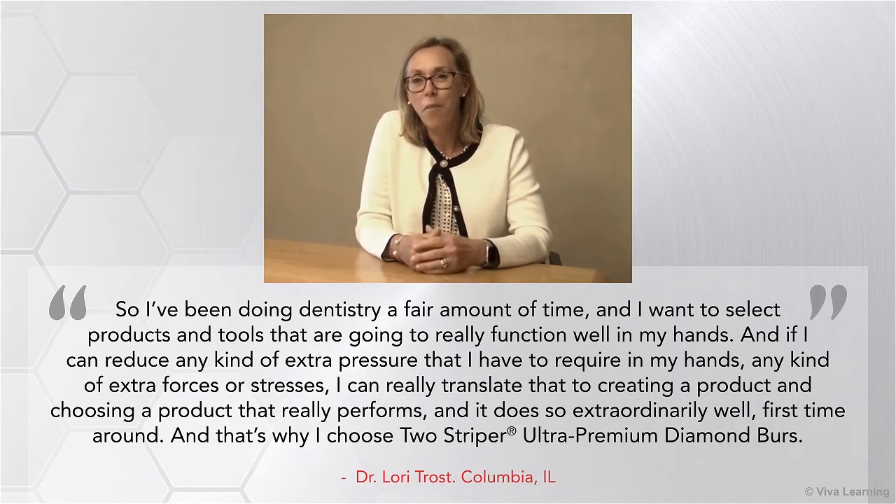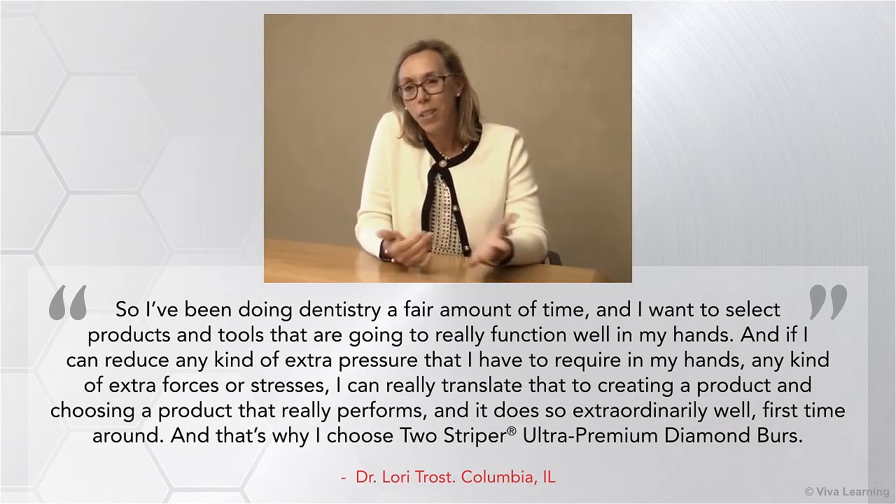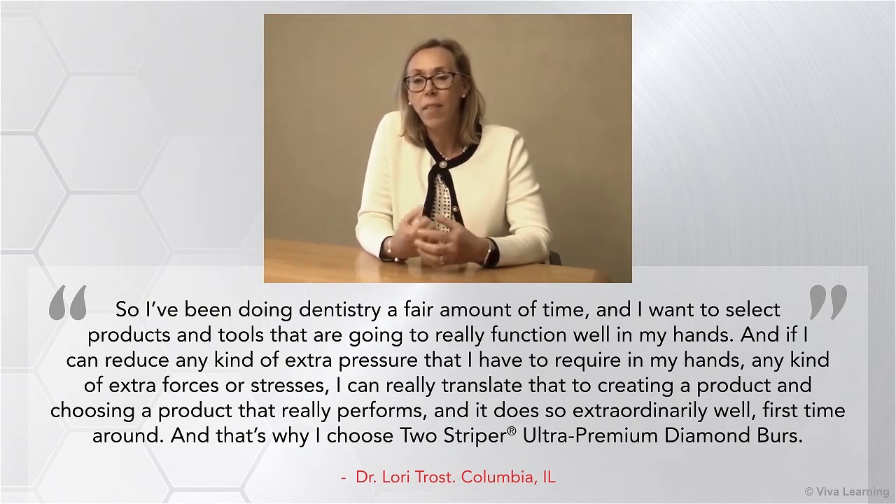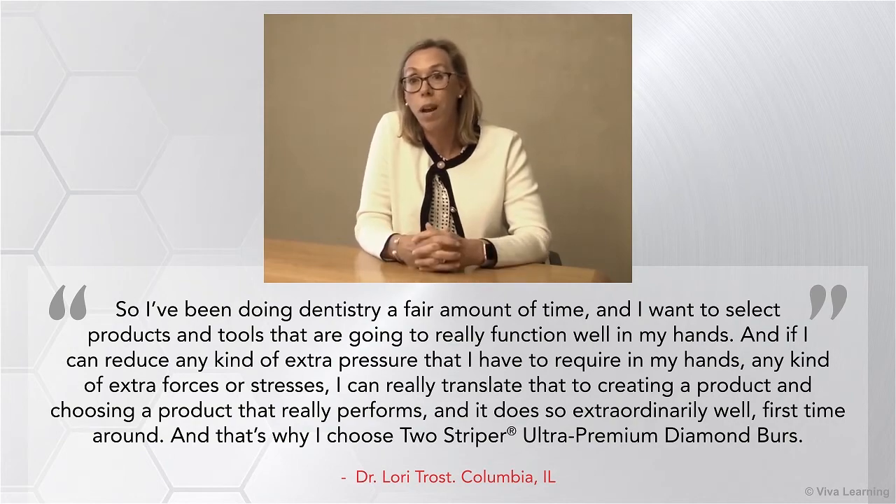I've been doing dentistry a fair amount of time, and I want to select products and tools that are going to really function well in my hands. If I can reduce any kind of extra pressure, any kind of extra forces or stresses, I can choose a product that really performs — and it does so extraordinarily well first time around. That's why I choose Two-Striper Diamonds.